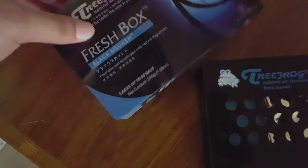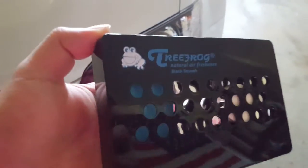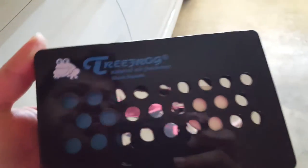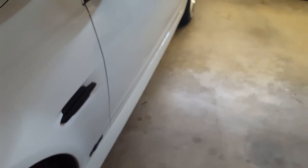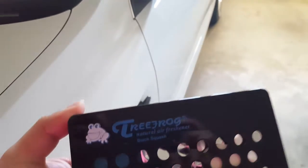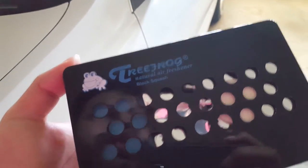It says it'll last up to 60 days, but people who posted this on the Acura pages said that if you peel it all at once, it'll only last about two weeks. So I just peeled half of it, like they suggested. It has a really nice smell — almost like a summery cologne, kind of like a sweeter, milder version of Calvin Klein's Eternity Summer, almost like laundry detergent.